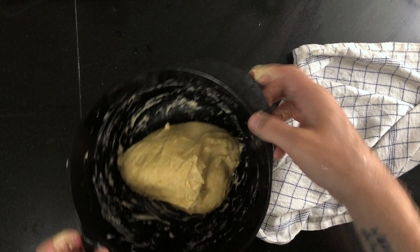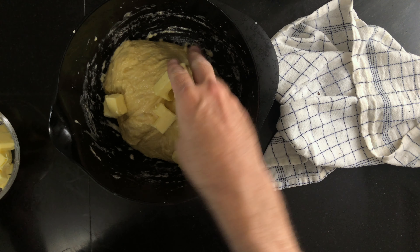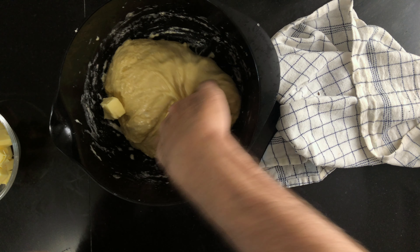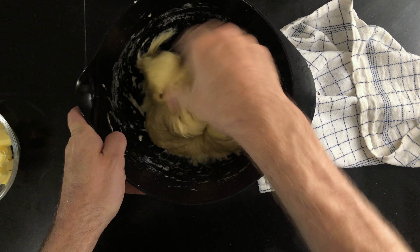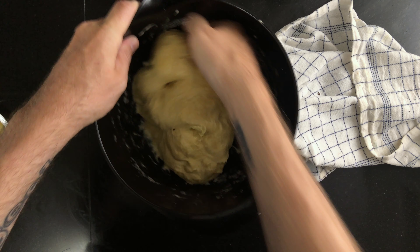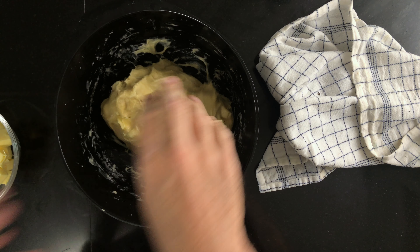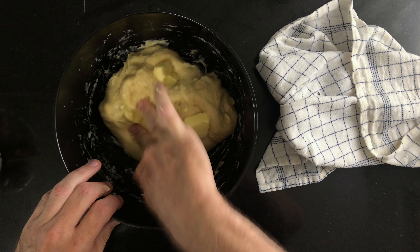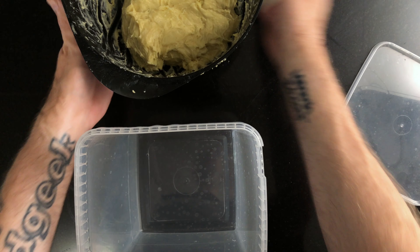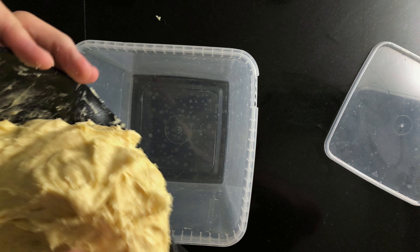Once the windowpane passes, take out the butter and cube it, and let the dough rest for 30 minutes. Now it's time to add the butter. Put a small handful of cubes on the dough and start by pushing and massaging it into the dough. Keep going until you can't feel any lumps anymore. Then add another handful and repeat until you've added all the butter. Add the dough to a container where you can monitor the growth and let it ferment until it has expanded by 30 to 50 percent in volume.